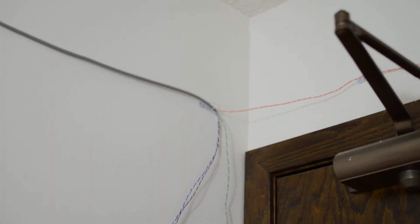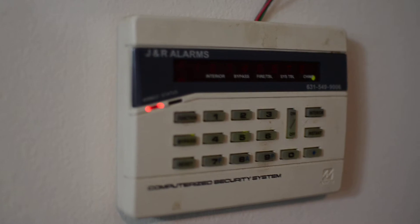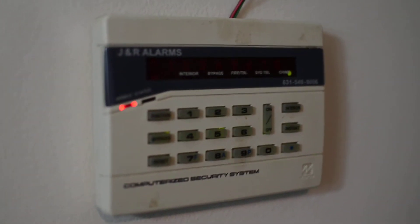It is Cat5 cable up and there's a sensor on my door, and that just goes back on the wall into my room where the control panel is hidden. As a quick demonstration, I will set off the alarm by opening my door.